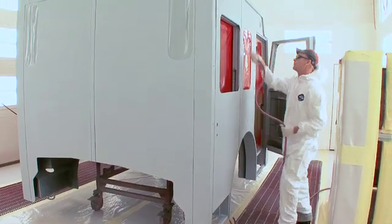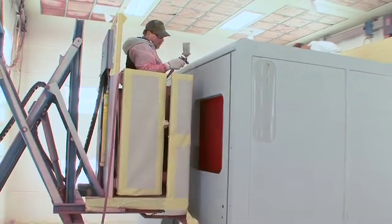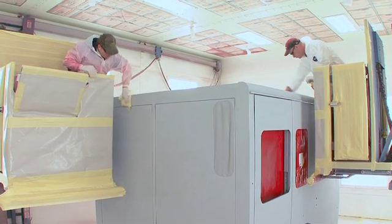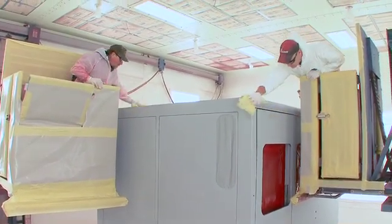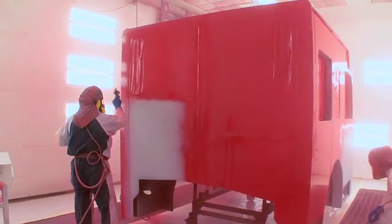After a thorough cleaning to remove debris, each cab is prepared with an epoxy primer for optimal adhesion to the aluminum cab surface. After baking for an hour to speed curing, the cab is sanded and inspected for pinholes or other defects, then moved to one of the four best-in-class paint booths.